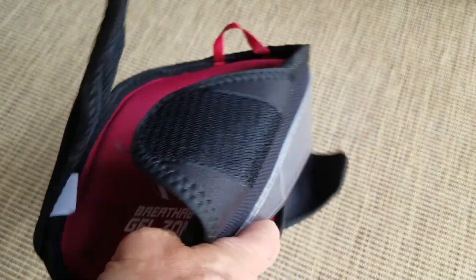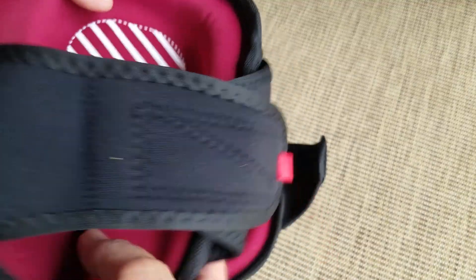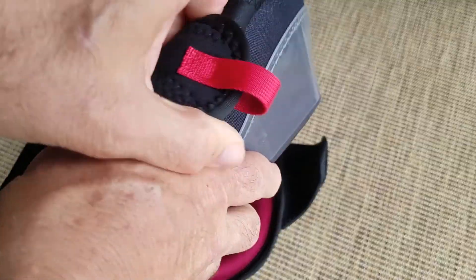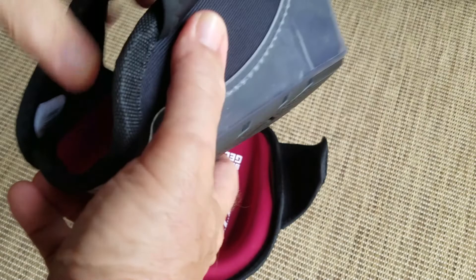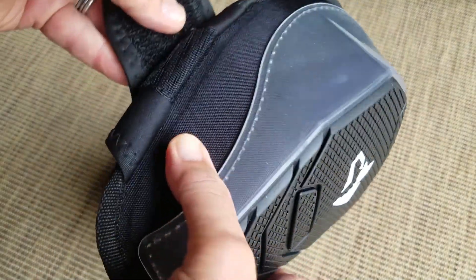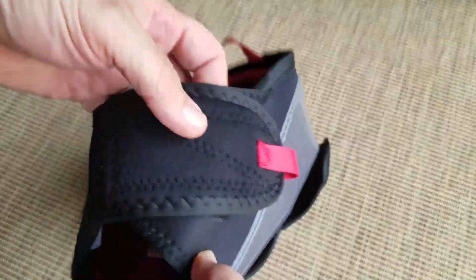You've got a wide band, which is nice — keeps it from digging into the back of your knee, and it's soft. It's a long area for the Velcro. I think these are all one size, so on some of these knee pads, if you have a real small leg, it may not work. You may have to put them over jeans.